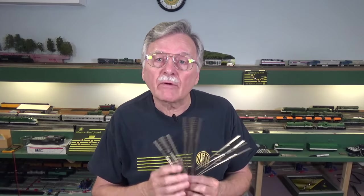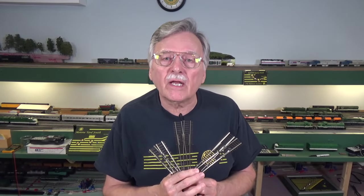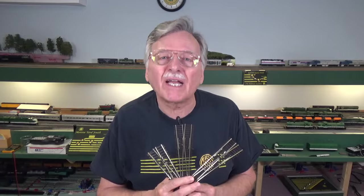So have a great week, have a great weekend, and enjoy the holiday if you're here in the U.S. We'll see you here next week with another video from the DCC Guide. Bye now.